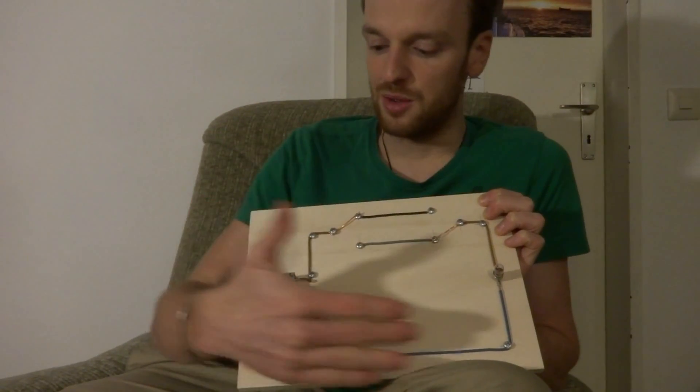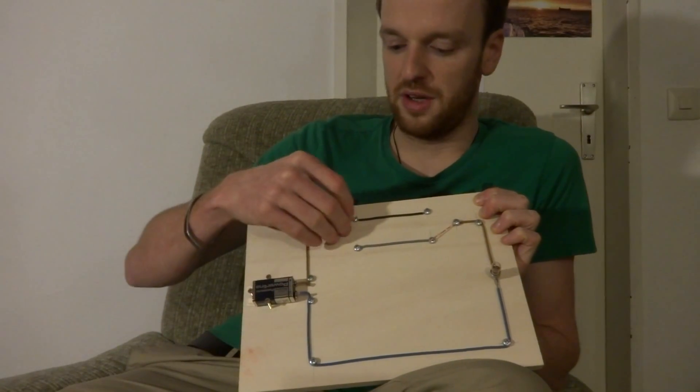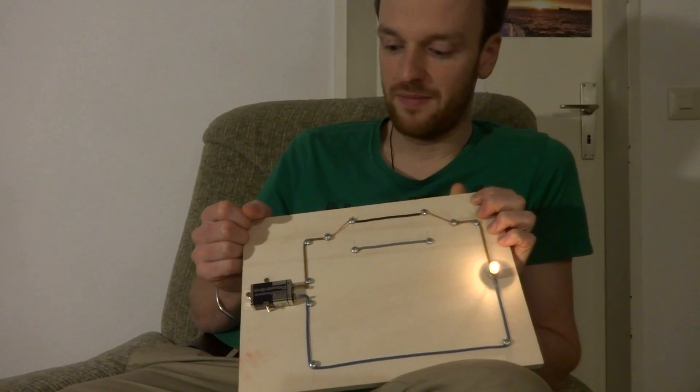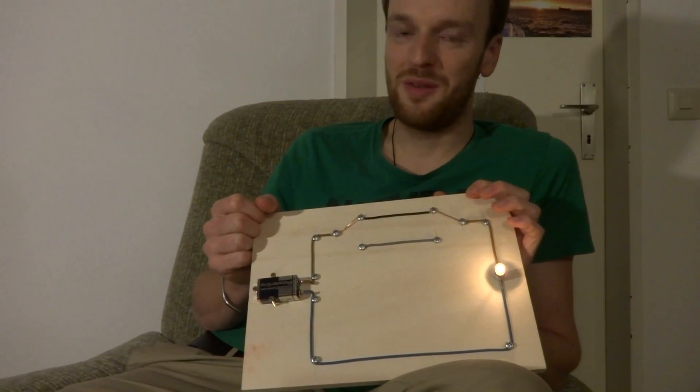Und genauso kann ich, falls ausgeschaltet ist, entscheiden, mit welchem Schalter ich einschalte — also entweder mit diesem hier oder mit dem. So einfach funktioniert eure Wechselschaltung.